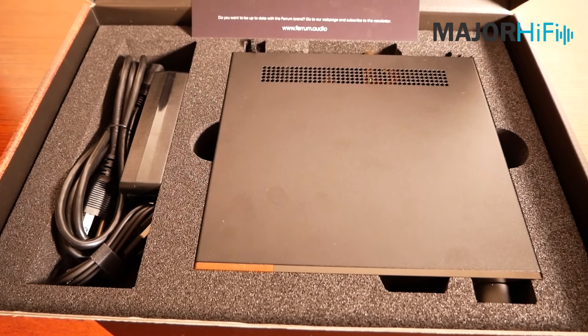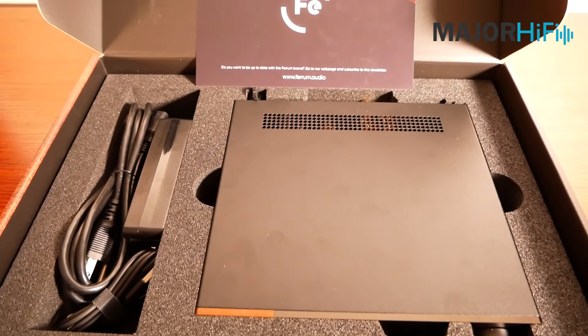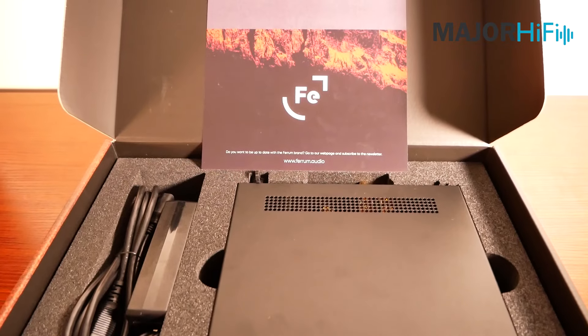In the box you get the Ertso second generation DAC amp, a power supply, a USB-C to USB-A cable, and a quick start guide.